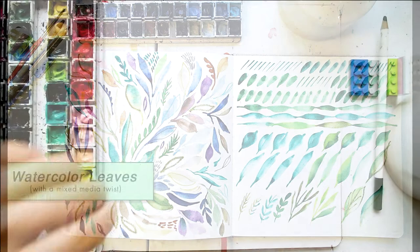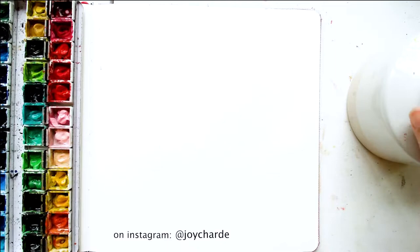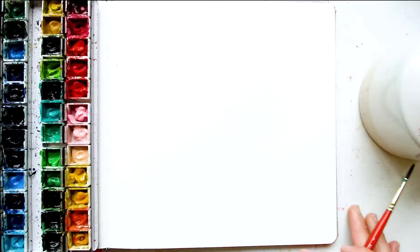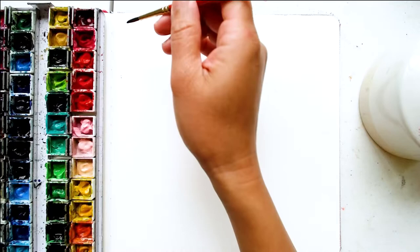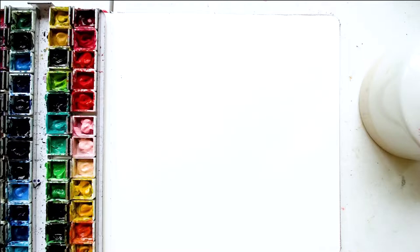Hi! Thanks for joining me and let's paint some leaves. I will put all of the information about the tools that I will be using today in the description below, but for now the brush that I'm using is a number four round brush and the set that I'm using here is a Holbein watercolor set. Make sure you have your water handy.